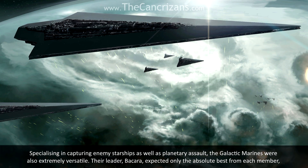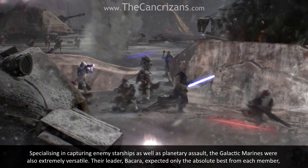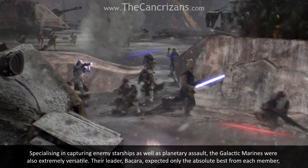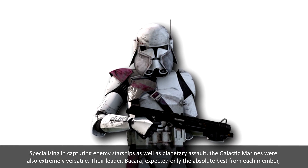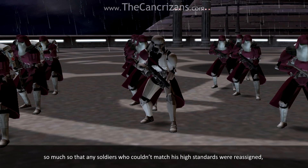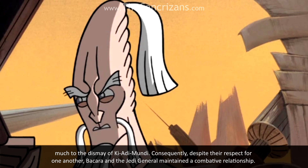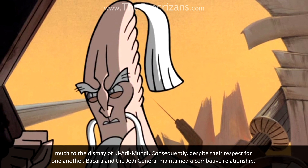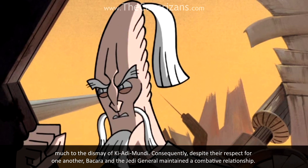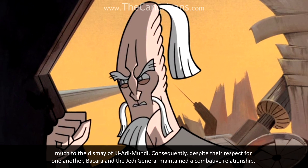Specialising in capturing enemy starships, as well as planetary assault, the Galactic Marines were also extremely versatile. Their leader, B'kara, expected only the absolute best from each member — so much so that any soldiers who couldn't match his high standards were reassigned, much to the dismay of Ki-Adi-Mundi. Consequently, despite their respect for one another, B'kara and the Jedi General maintained a combative relationship.